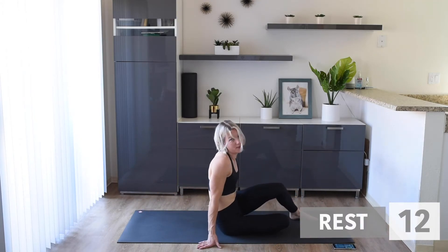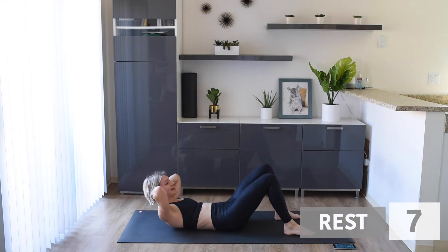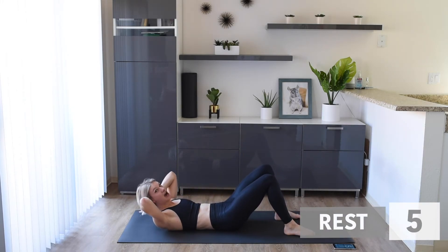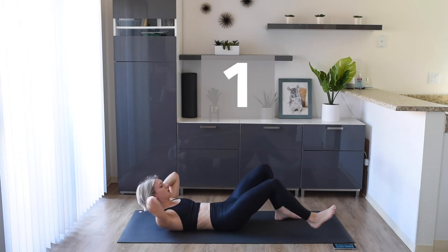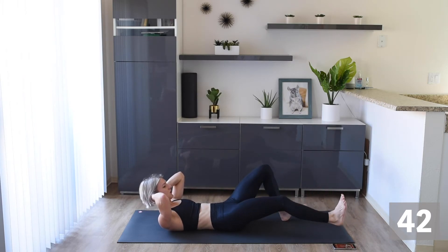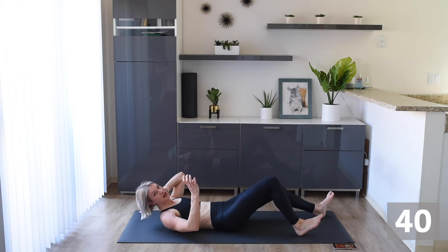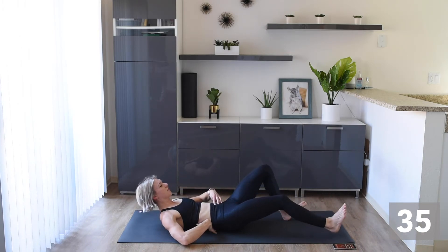Only a couple more exercises. Next, we are going to sit like this — hands behind our neck, hips tucked under, abs sucked to the floor. We're taking our feet out and in. With this one, I really want you to think about keeping that back on the floor.